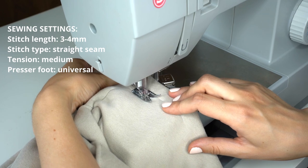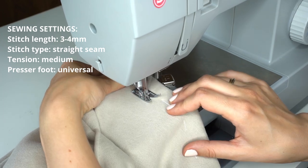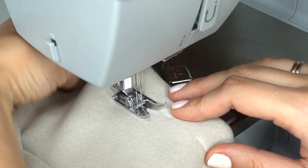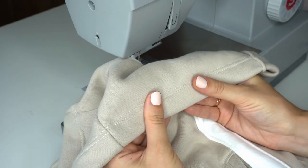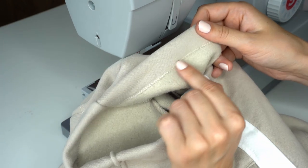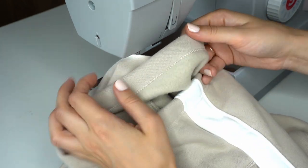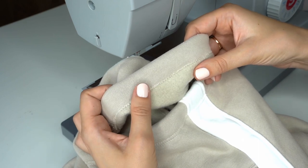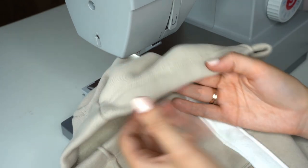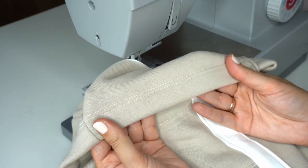With twin needle you sew from the right side of the garment and navigate the fabric so that the right needle goes right along the baste stitch. Once you've gone around the hem, remove the baste stitch and the hem is finished. From the right side, twin needle creates two rows of stitches, and from the inside it creates a zigzag that gives the seam its elasticity and also protects the fabric from fraying.